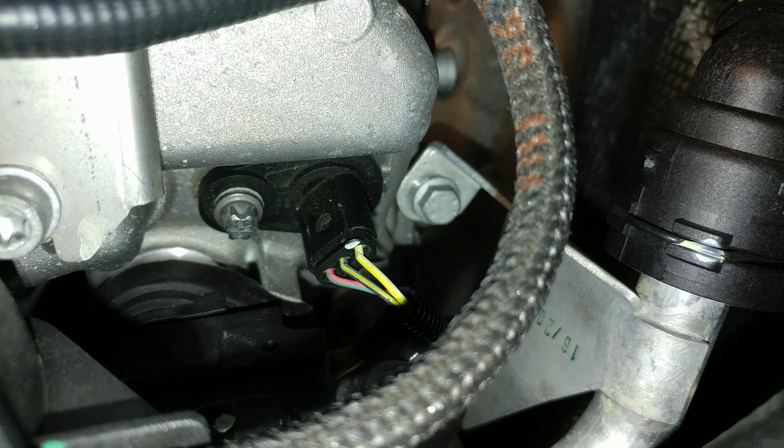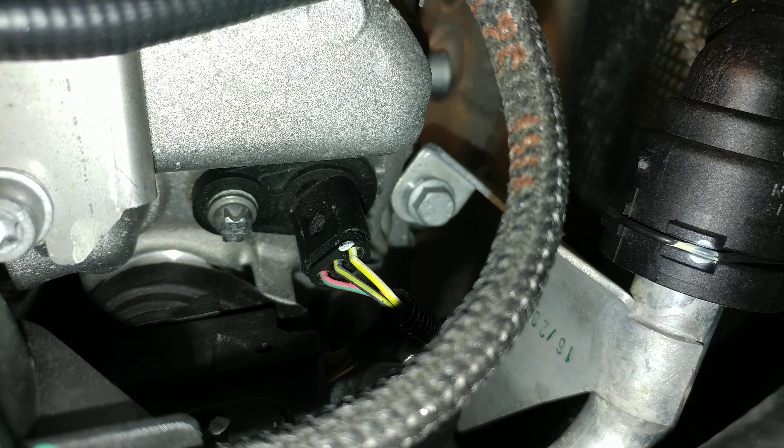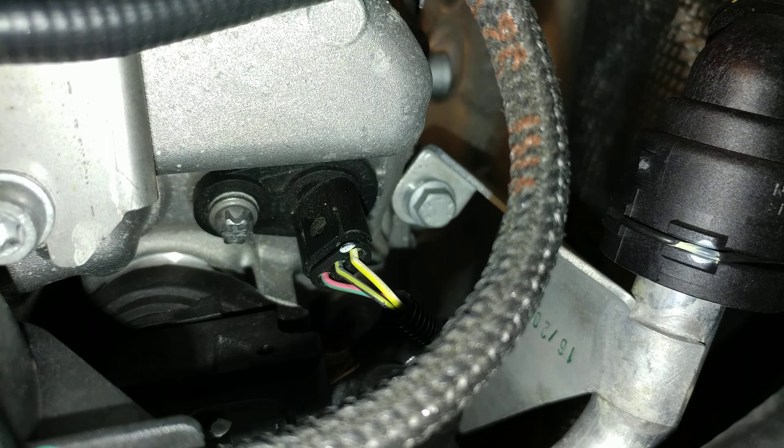You can take it out pretty easily, but most likely it's just an electrical issue. So pop that connector off, clean it with some contact cleaner, and you should be good to go.